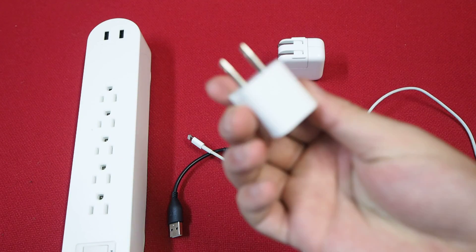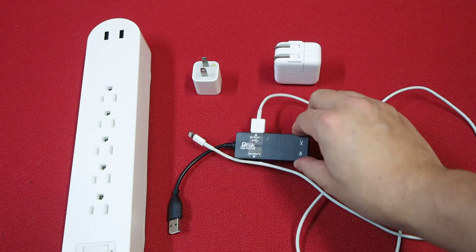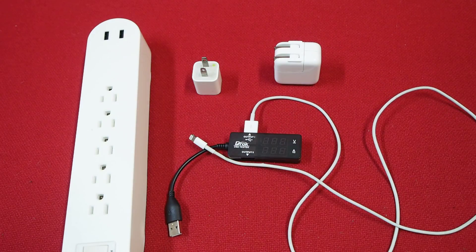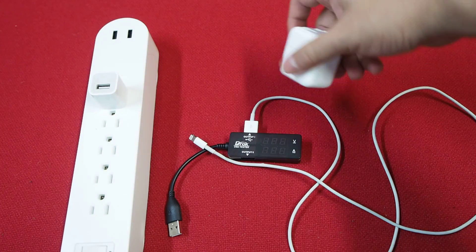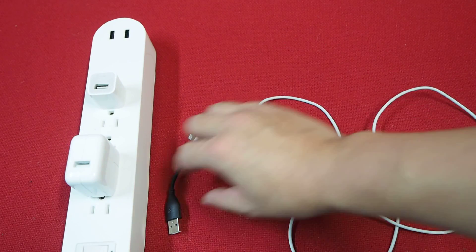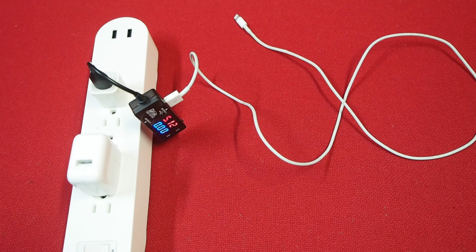Here you see the regular iPhone charger that comes with your phone, and here we have the quick charger. We also have a lightning cable connected to a device that will tell us how many volts and how many amps the charger is putting out. I'm going to plug the quick charger in and plug the lightning cable into the standard charger first.